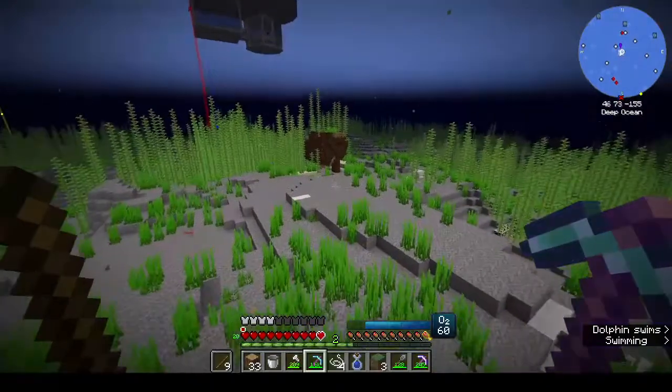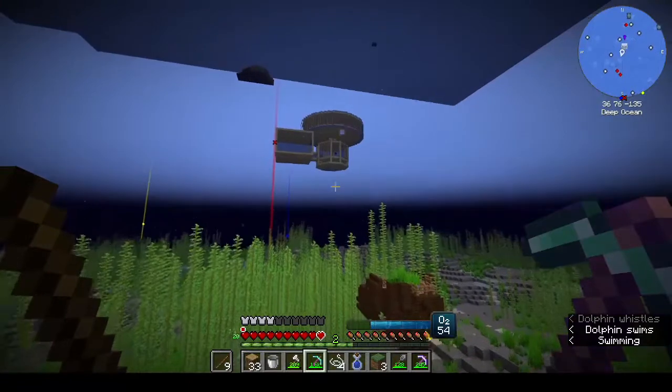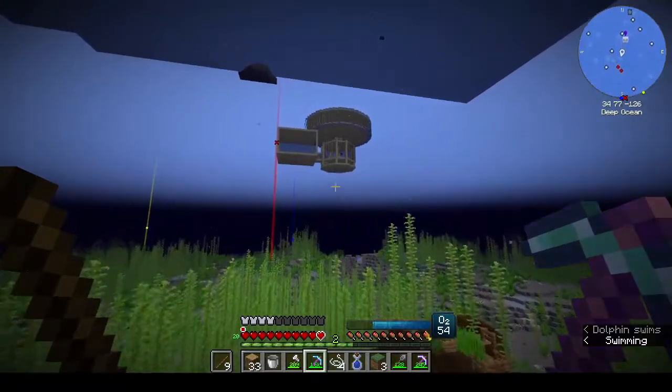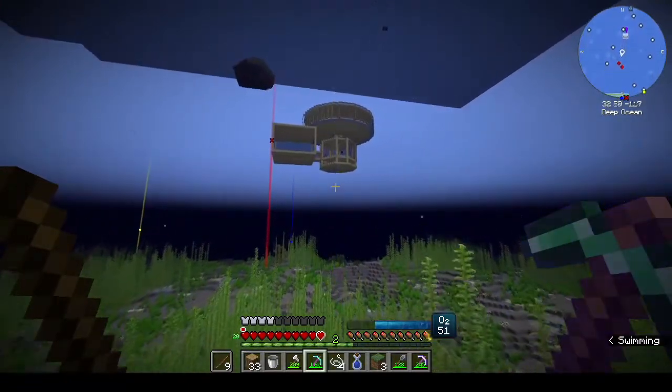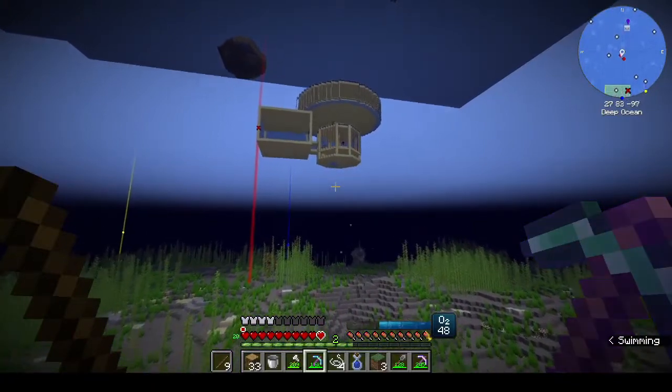We need to look for caves - apparently there's caves under here. We'll look for that but at the moment I want to start the Create thing. I'm really trying to - can I not swim any faster?